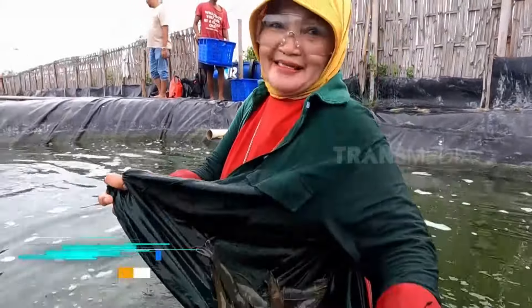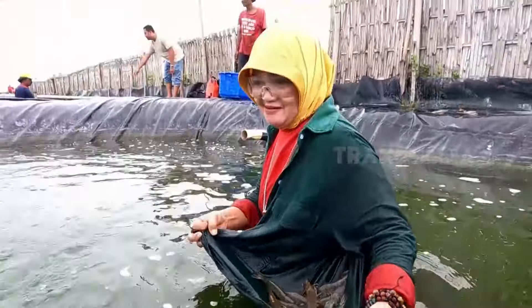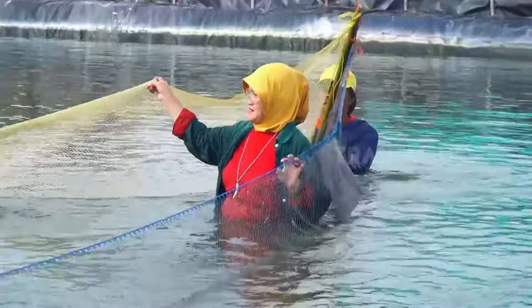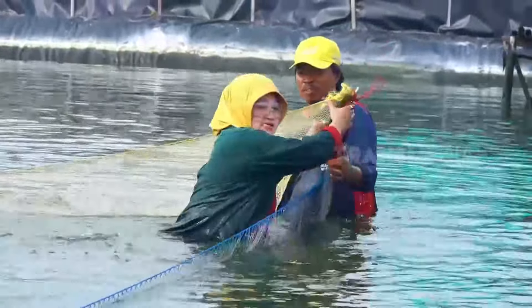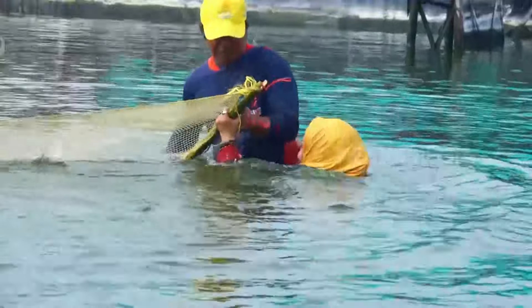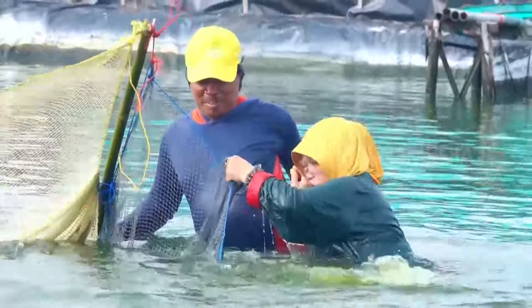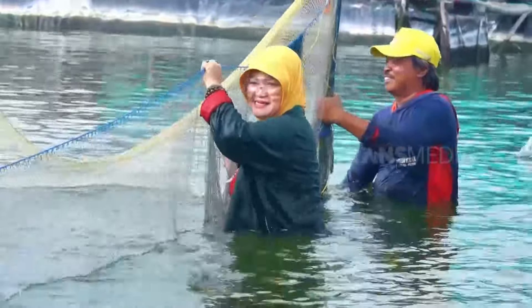Bunda dapat banyak banget ini pakai baju, kan? Banyak banget! Sekarang udah sampai di kejadian sebelum Bunda terpleset nih. Bunda, jaringnya nggak apa-apa. Emang sebenarnya Bundanya nggak apa-apa kan? Nggak apa-apa ya bun, basah-basahan. Kan jadi seger.